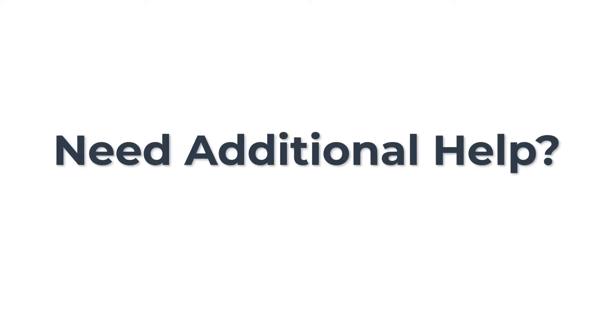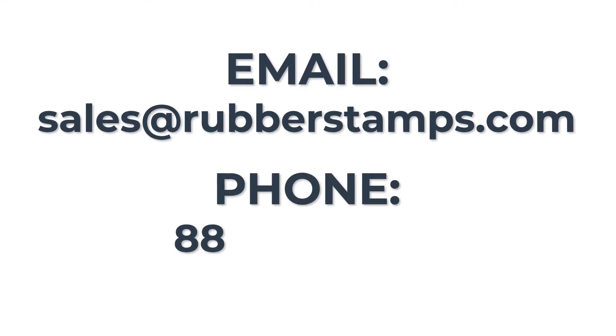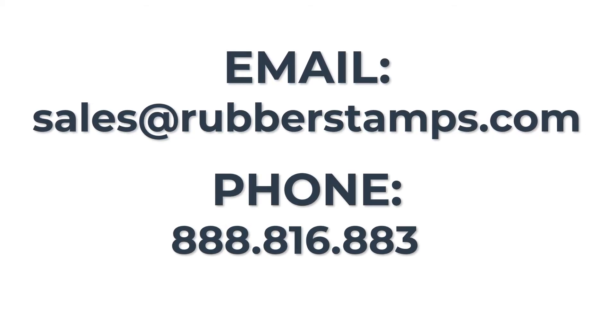If you need additional help, email us at sales@rubberstamps.com or you can call us at 888-816-8833.